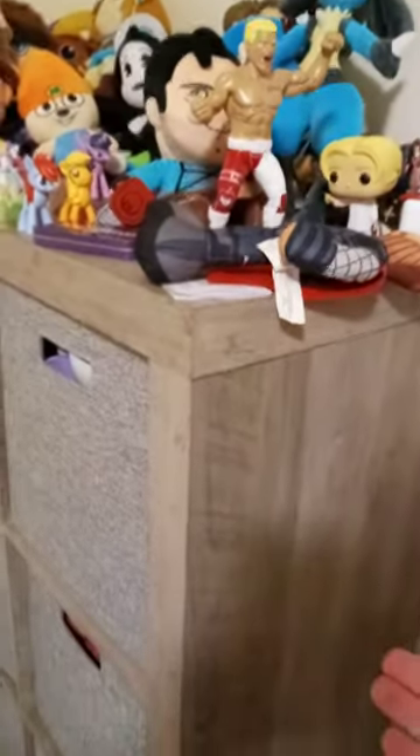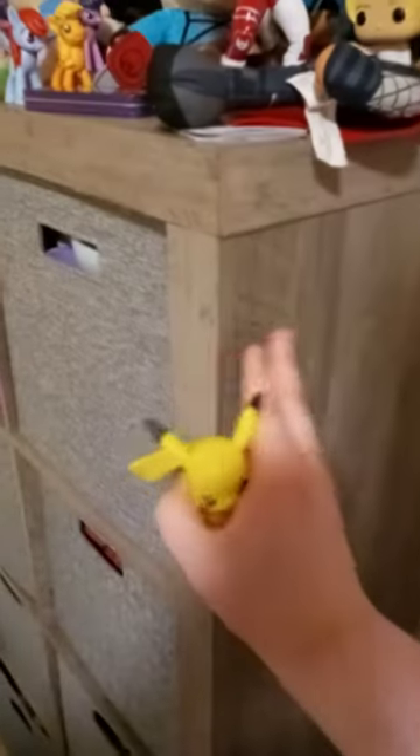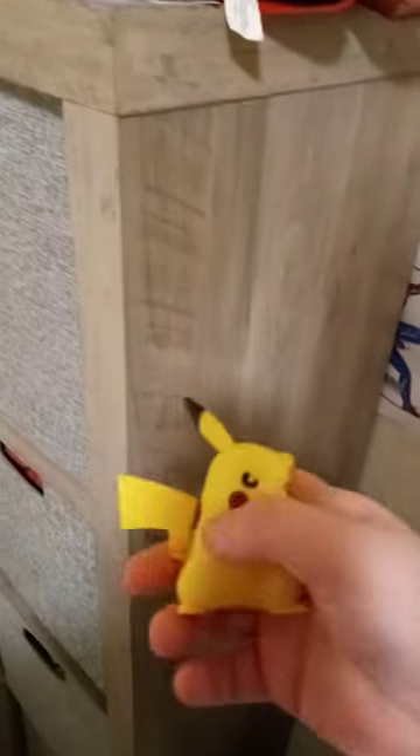Now you see this bookshelf here. If you're wondering how long I had this bookshelf for, I had it since before the pandemic even happened. I had this since like two years ago when I was 17, but it doesn't really matter.